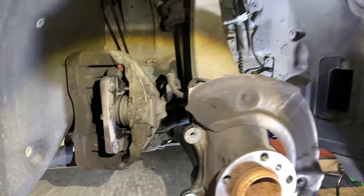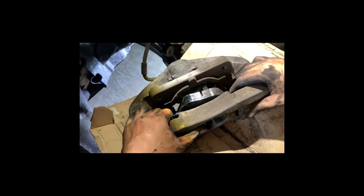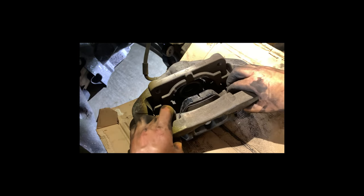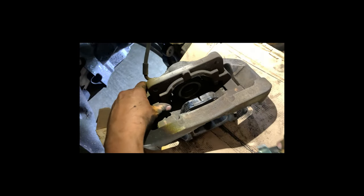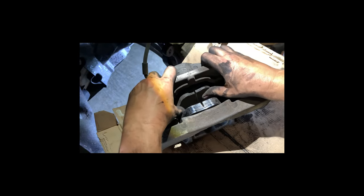Use caliper hangers to hang the caliper — make sure that you're not putting any stress on the brake line. I fought with the pads quite a bit, but finally figured out the best way is to insert the caliper arm first and then insert the outer pad. You have to move up the caliper arm on the bottom — it has two arms that extend and you need to lift those up in order for the little ears on the end of each brake pad to fit in.